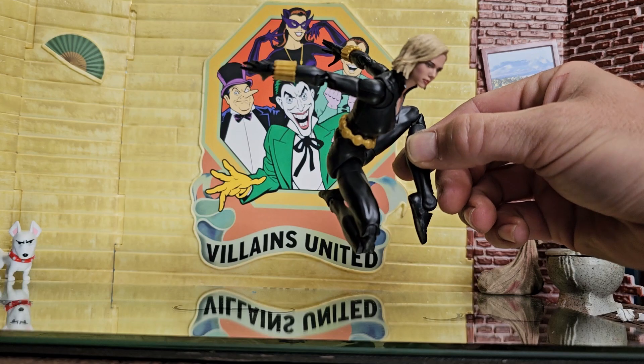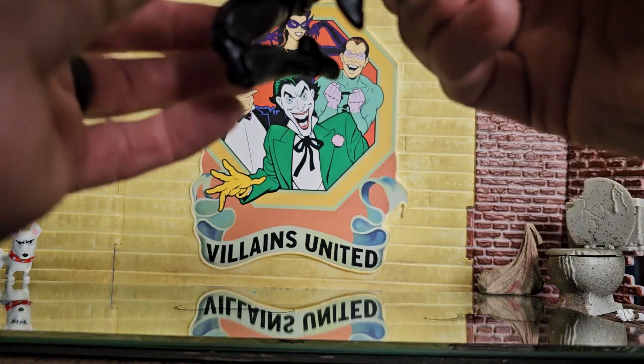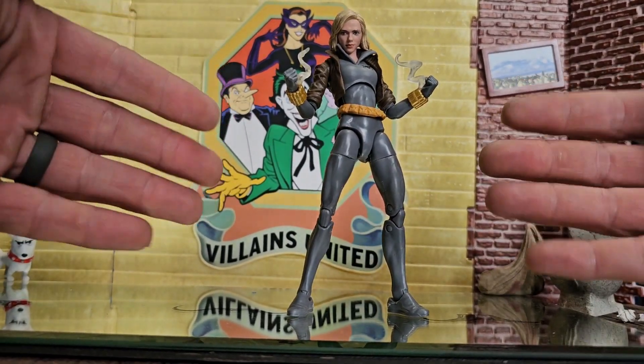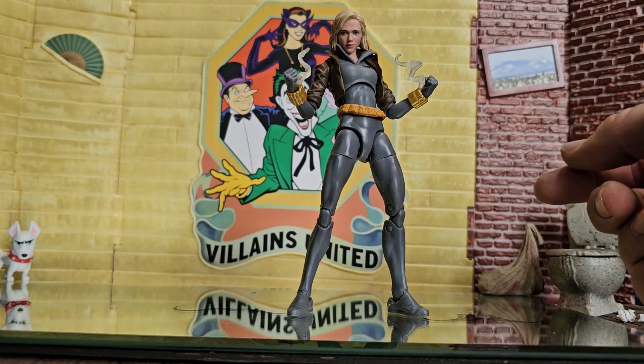Sure, some people don't like her because she's blonde or whatever, but this is the best MCU Black Widow head and this is now my display piece. I've never put this other head on this body either - it kind of works out alright. It's definitely not as good as the other one but it looks great too.